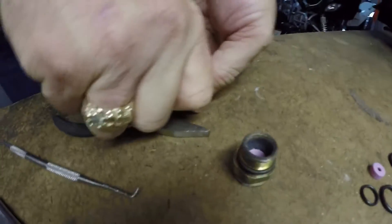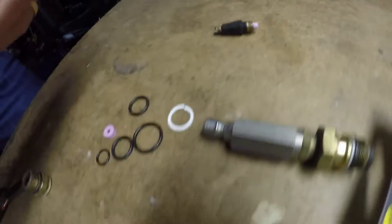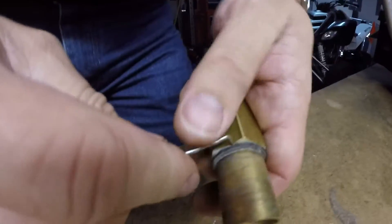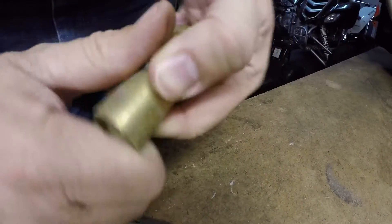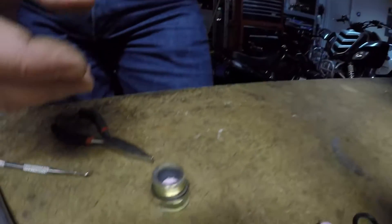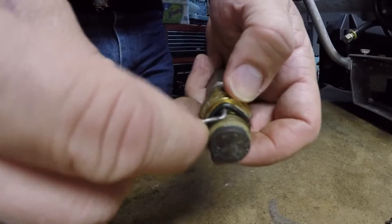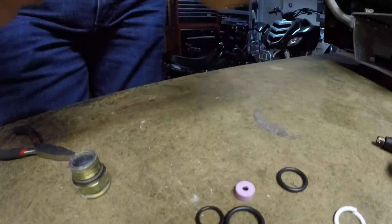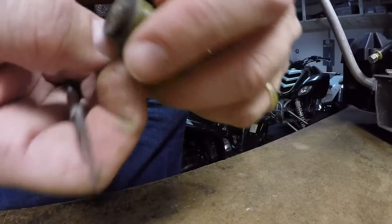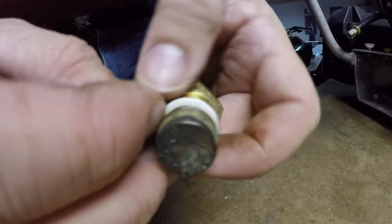Push the diffuser in — sometimes you have to use the table to push it in. That part's done. Now we have the outer o-ring that can be taken off. There's a groove in the base that it goes around, so just put it on and roll it down inside the groove. On this particular piece we also have an o-ring and a backup ring, so pull the o-ring off and pull the backup ring off. The backup ring goes on first, then the o-ring.